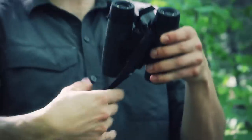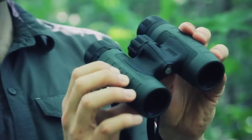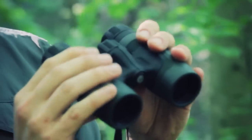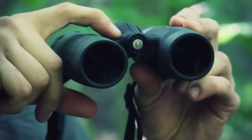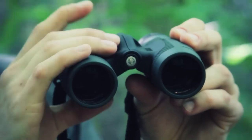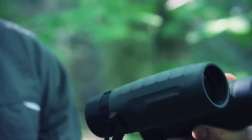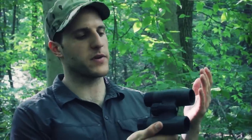These are waterproof and fog-proof, and they have a rubberized feel — nice grip to it, definitely a sturdy solid feel. There's a nice ergonomic swoop right here to rest your fingers. This is the 8 by 32, and I want to say these were going for around 90 to 100 dollars when they first came out, though you can definitely find them cheaper online now.